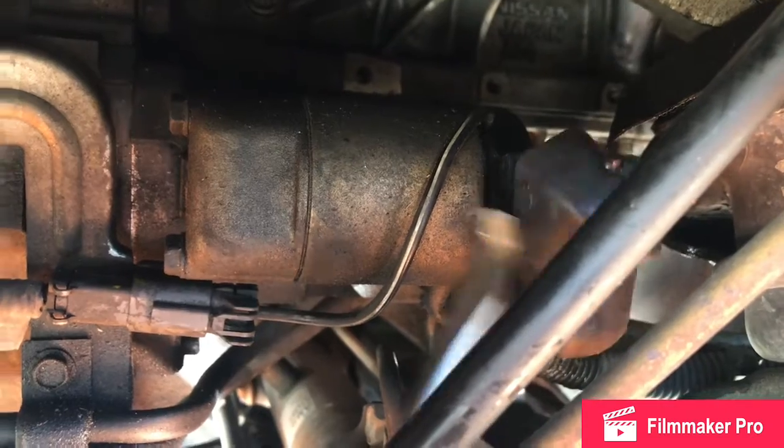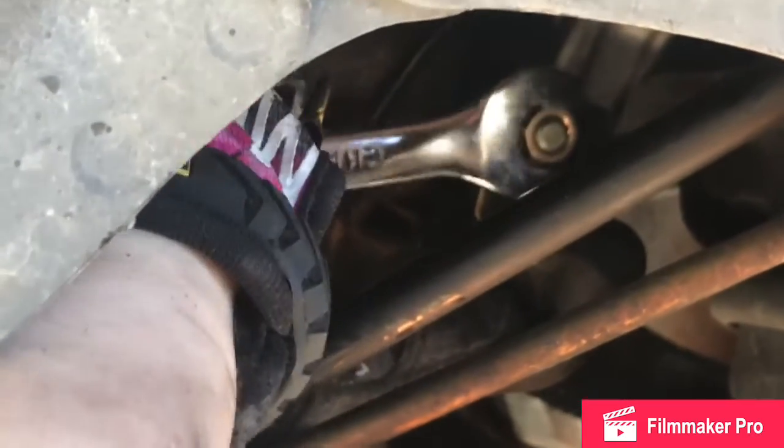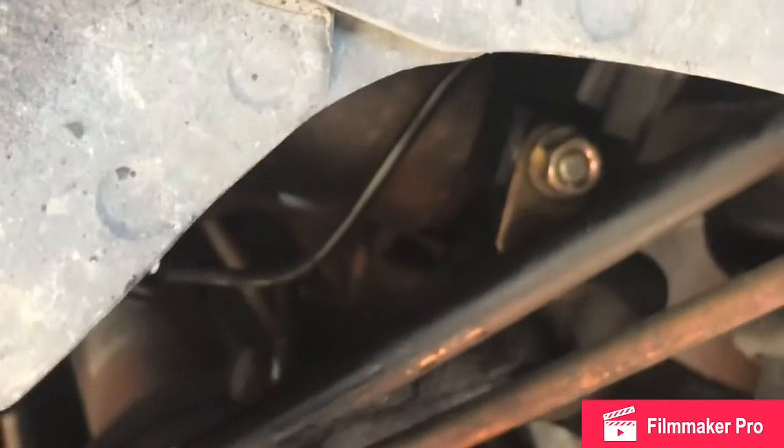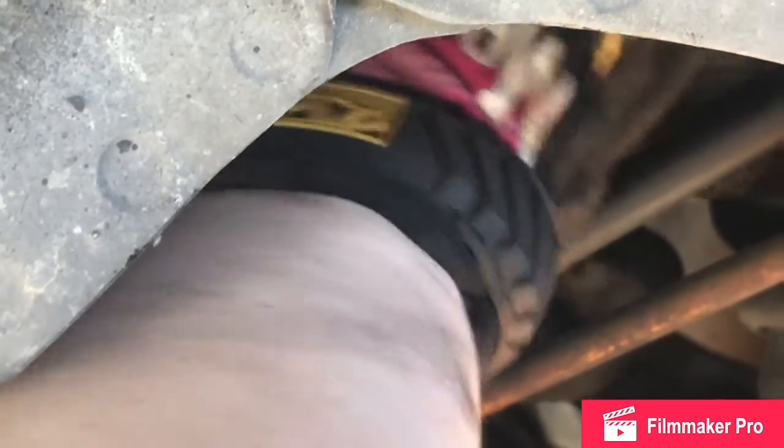We're going to disconnect the plug and the battery cable. That's the battery cable on the starter — you can actually get it with a long socket and a long extension. We're using a wrench right now.